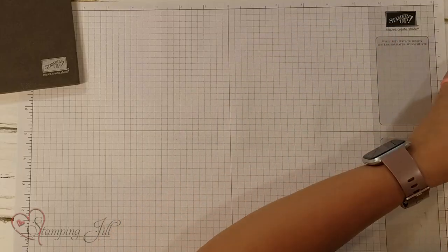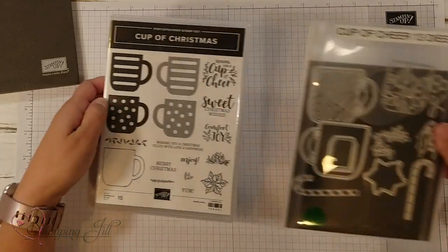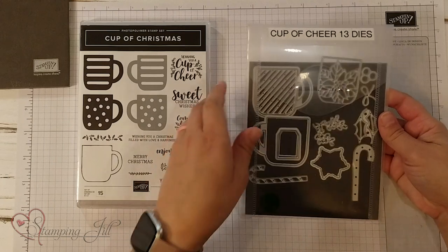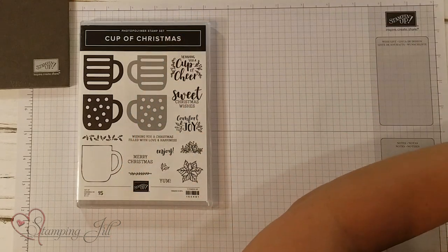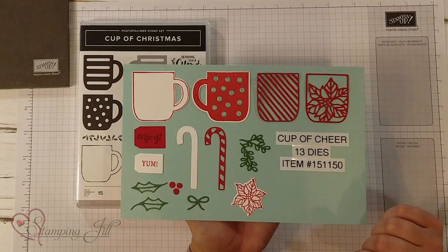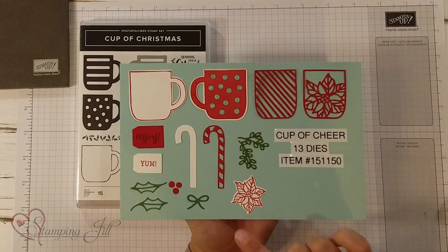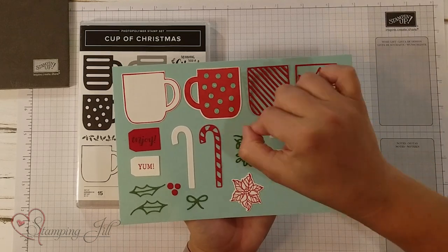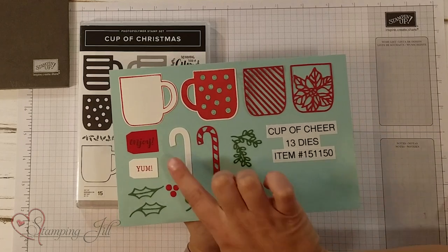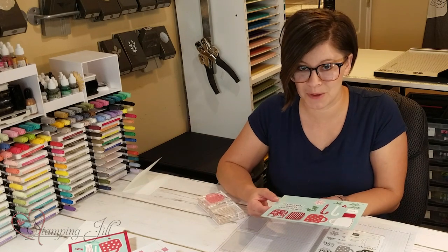So this is the stamp set. It's called the Cup of Christmas, and the dies are the Cup of Cheer dies, and there's 13 dies in there. Let me pull in this little sheet here so you get a better look at what they look like. So cute! There's the little mugs and these cute little overlays you can put over them, the candy cane, which if you turn over it could be like a cute straw in the cup, or these cute tags. Just so much little fun elements in there, and it's been a really fun one to play with.